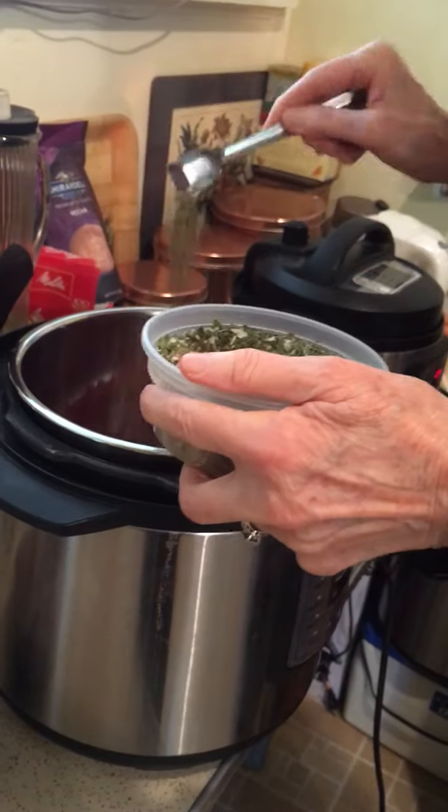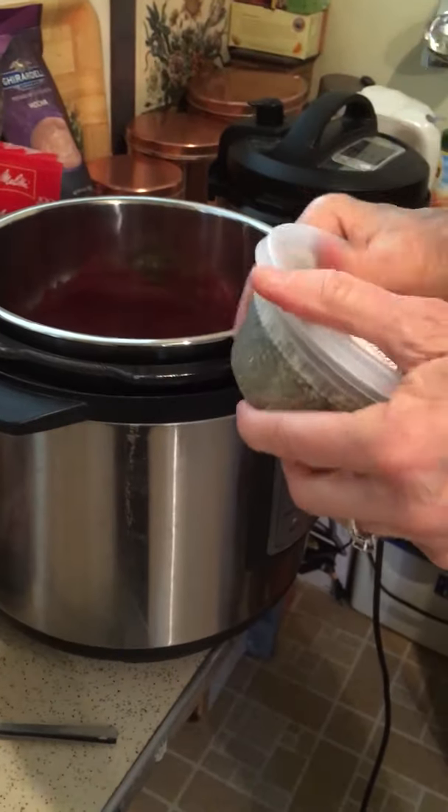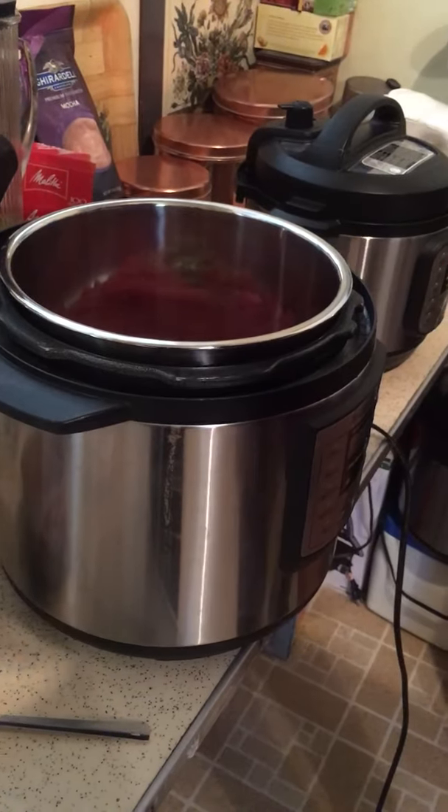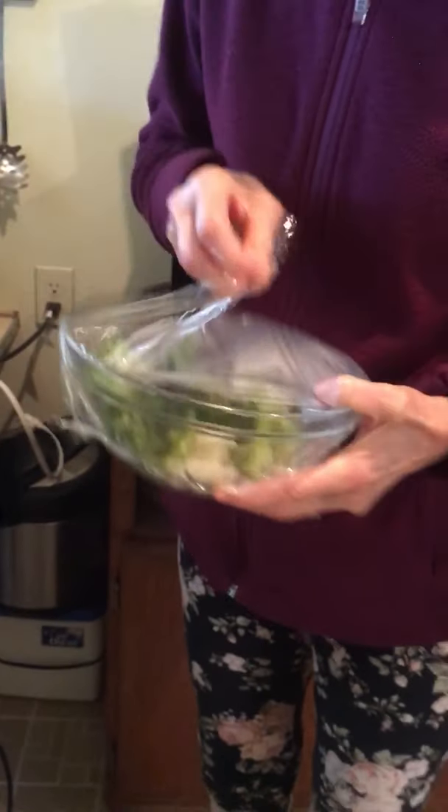Just pour the seasoning in — you don't even have to stir it with an Instant Pot. You can stir it afterwards. My husband got up very early and already made us our broccoli and cauliflower.